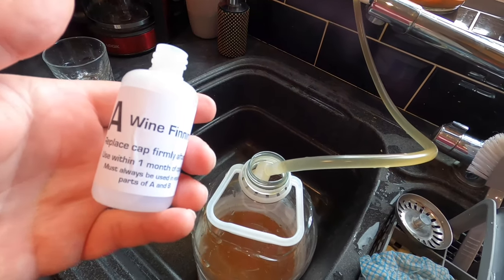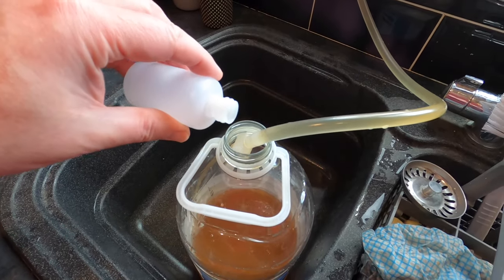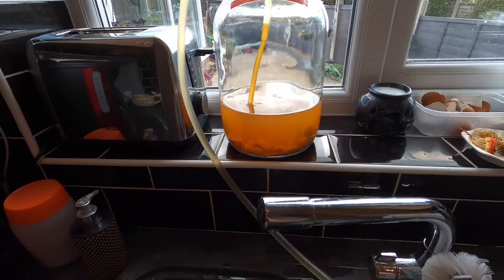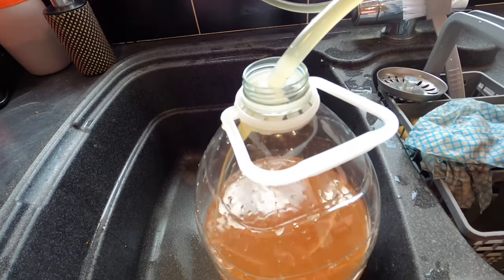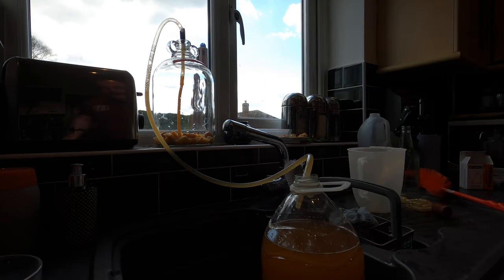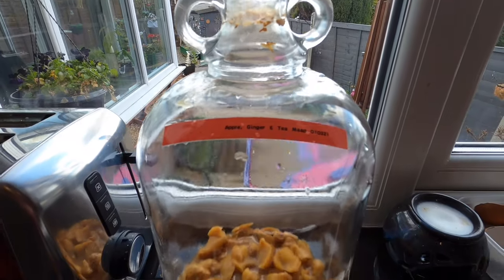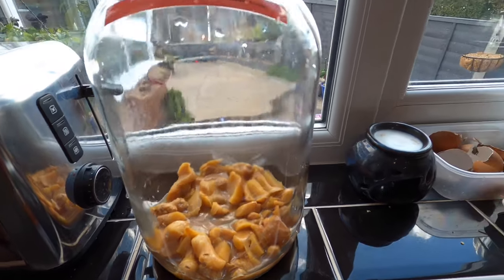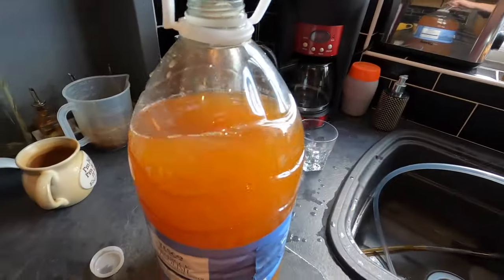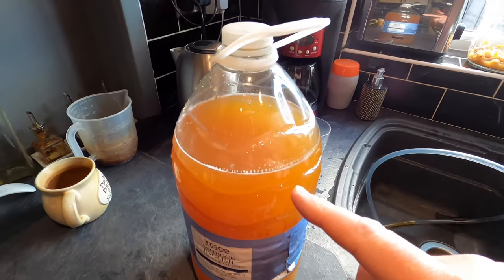Cheers. I'm using Clear It Wine Finings from Young's - it's a two-step process. You put a teaspoon of bottle A in first, then an hour later you add bottle B. So there's about a teaspoon of bottle A going in now. The bubbles in the siphoning tube indicate that the siphoning process is over. This is what I'm left with in the demijohn - I'm going to clear all this out and put that on the garden for fertiliser in the raised bed.